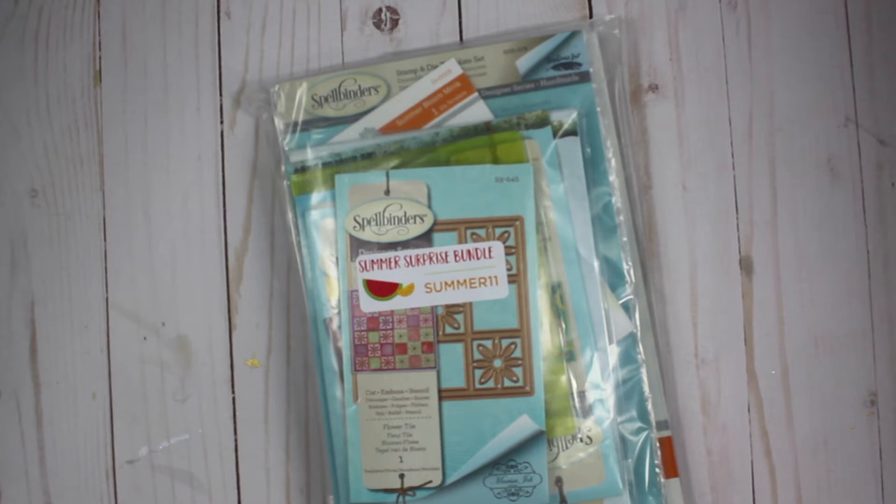Hi everyone and welcome back to my channel. Today I have an unboxing for you. Spellbinders currently has a surprise summer kit and it includes I think 6 dies, 2 embossing folders, and 2 stamps if I'm not mistaken, and it's $40. I usually buy a surprise bundle every time they have one because it allows me to quickly build my stash and it usually includes dies I don't have.